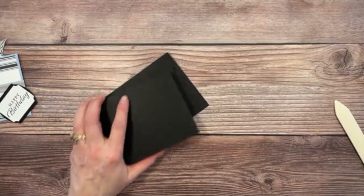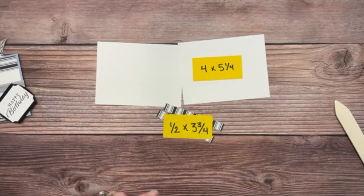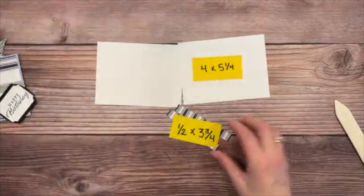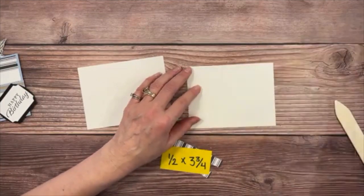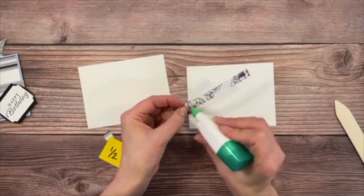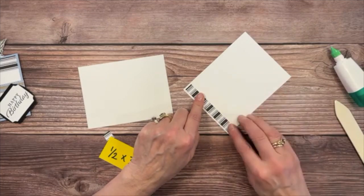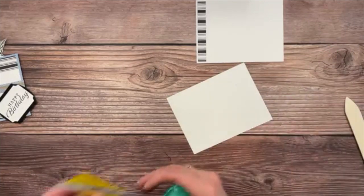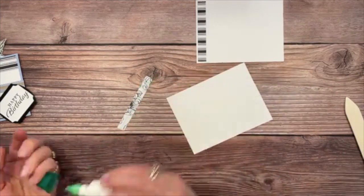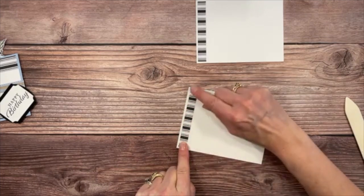Now for the inside panels: Basic White at 4 by 5 and a quarter inches. I like to have what's on the outside kind of transferred to the inside as well, so we'll add little accent strips of the same DSP. The strips are one-half inch by 3 and three-fourths inches — glue them on the left side so the left, top, and bottom are all even.